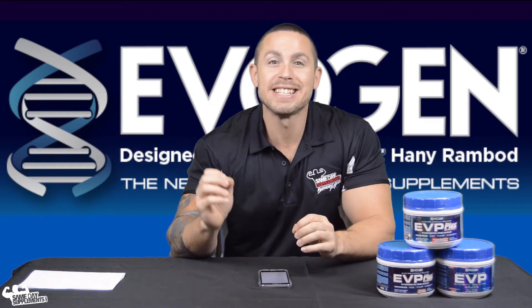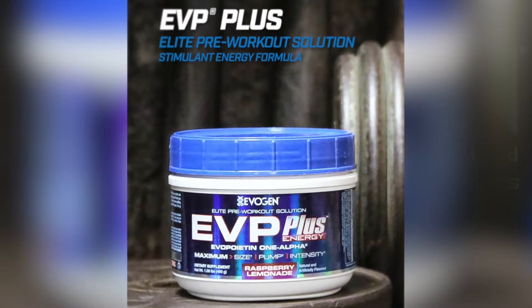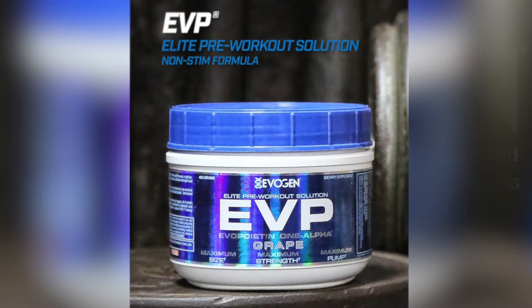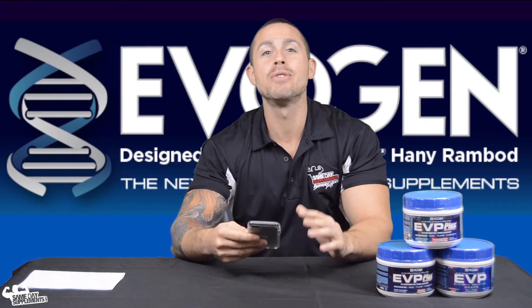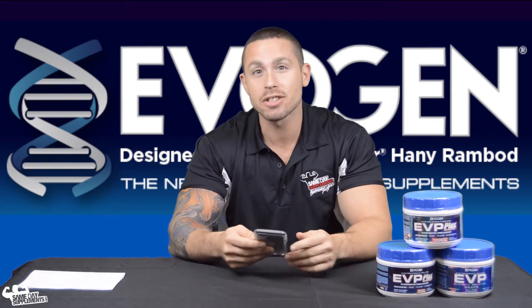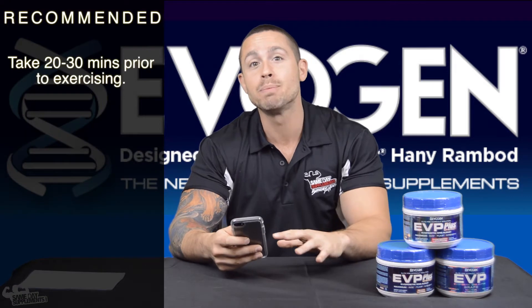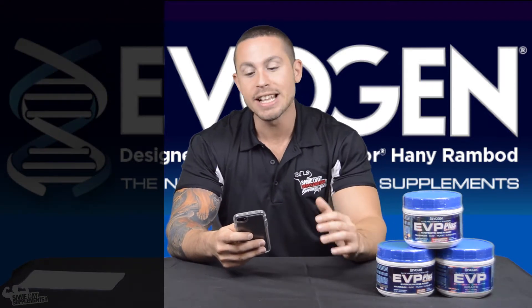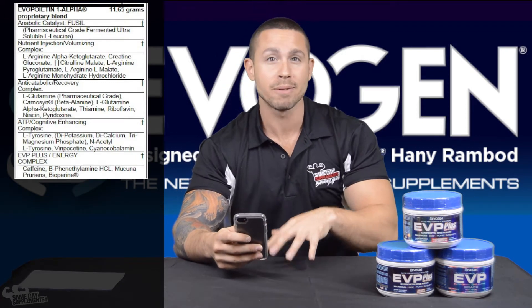We're about to talk about Evogen EVP Plus — there's also an EVP without the Plus, and we'll go over the differences between the two. This is a pre-workout, so as the name suggests, you'll be taking it before you work out. They recommend about 20 to 30 minutes before. We'll dive right into the nutrition label to see what ingredients separate it from the rest.